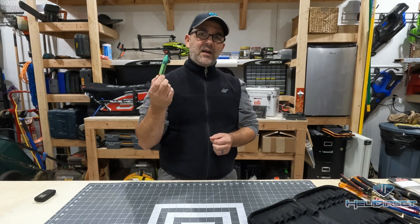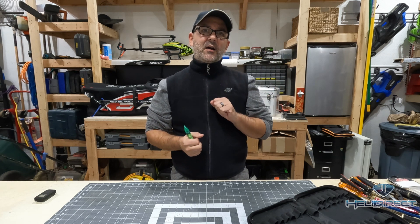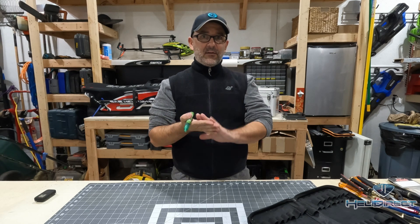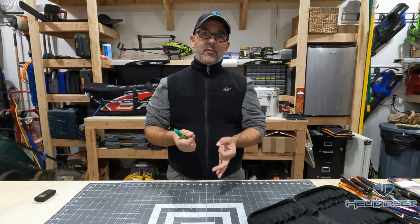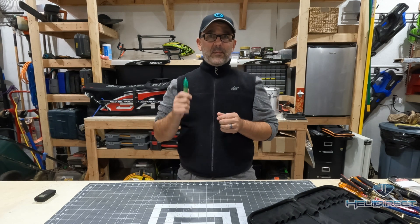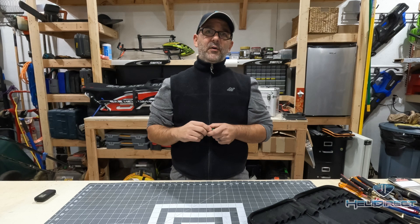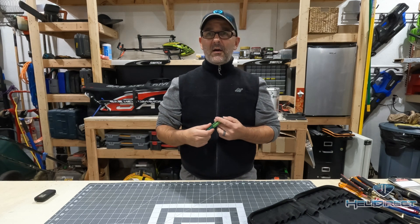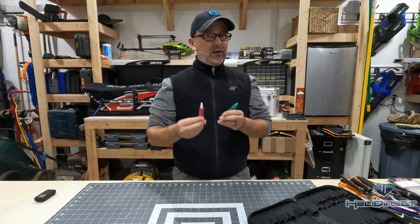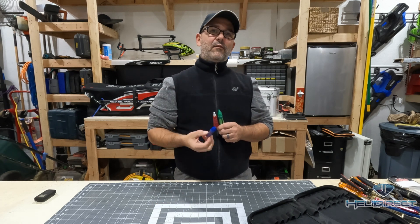And last but not least, green Loctite. This is a retaining compound — when you slide a bearing into a bearing block, you put a tiny bit of green Loctite around just the outside of the bearing, not any moving parts, then slide it into the block. That stops the bearing from moving up or down in the bearing block. Very limited uses for green, but key places include bearings and blade grip radial bearings. When you put green on, it's not coming out unless you use a lot of heat. So green and red are used sparingly in small quantities in just the right places, and blue is your everyday Loctite.